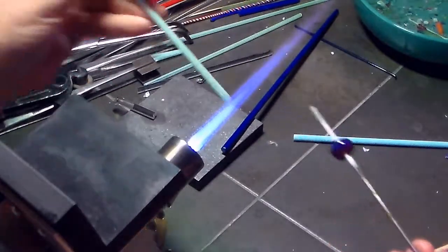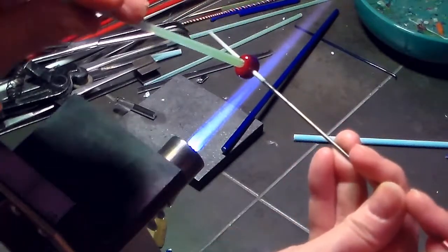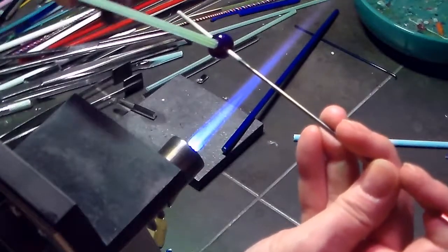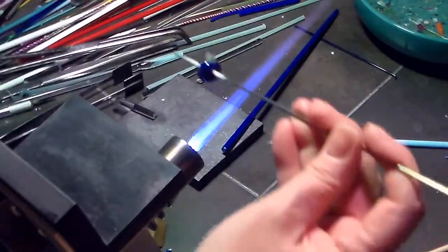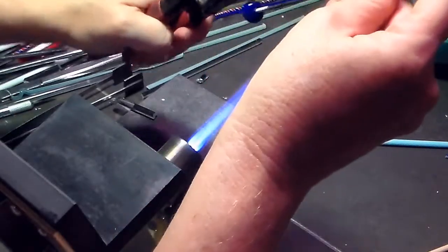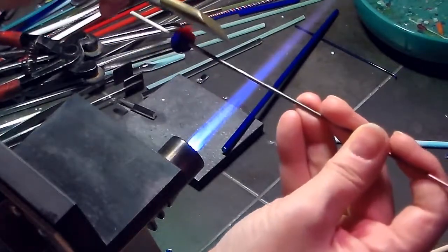I'm going to be plunging this right into the bead. So I heat the bead and plunge that cane into it — you want to get all that tapered section plunged in, so that's about how far you want to plunge it. Then I just cut it off where I want it. It was a little too high, so I'm going to cut a little bit more off so it's not so high up, then tap it down a little so it's even.